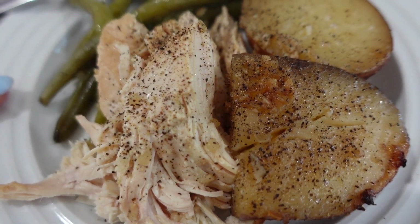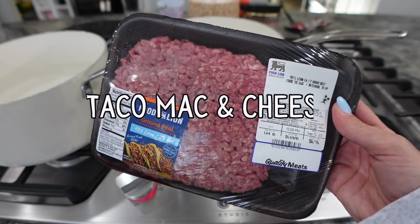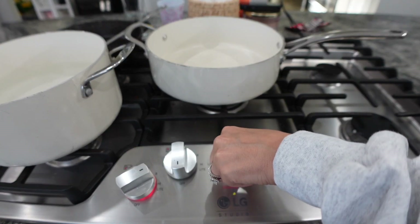Hey guys, welcome back to Cooking with Jessie! Today I've got some quick and easy meal ideas for you. We are going to start out with some taco mac and cheese — this one literally takes 10 minutes.